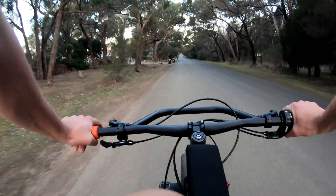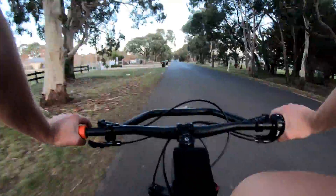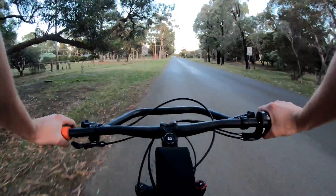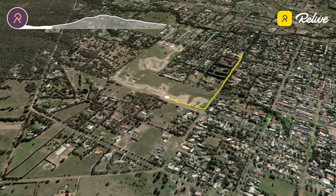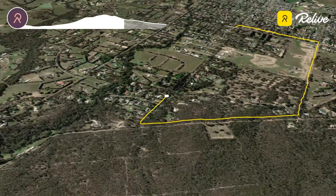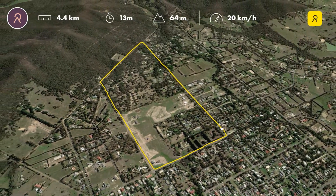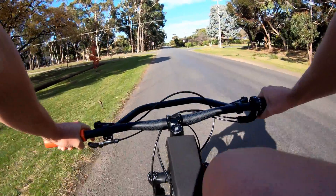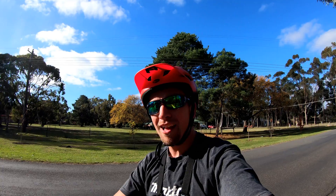Around the final corner back onto the bitumen. Now the final straight back to the finish line — it's a very, very long downhill. Three, two, one, go. Alright, this is run number one. That was pretty hard. I don't know how I'm going to do six runs of that.